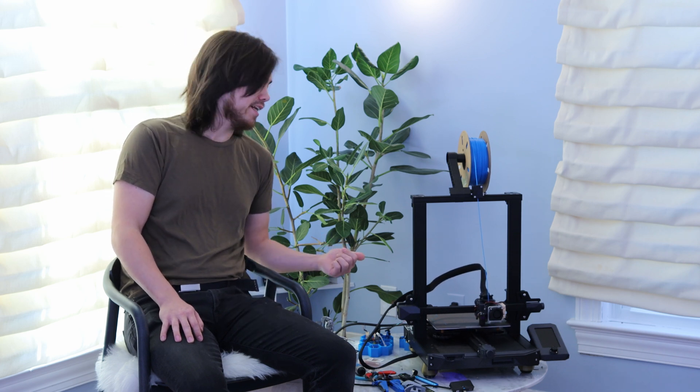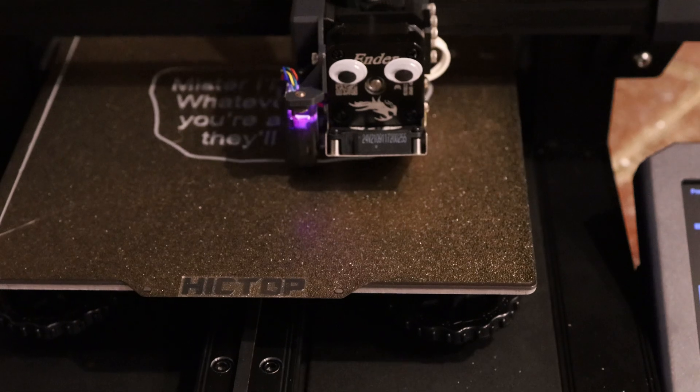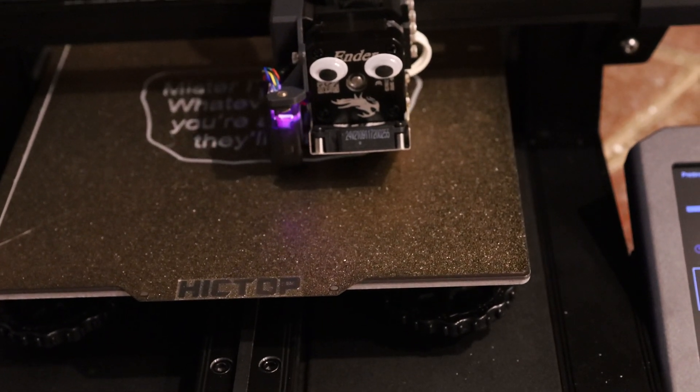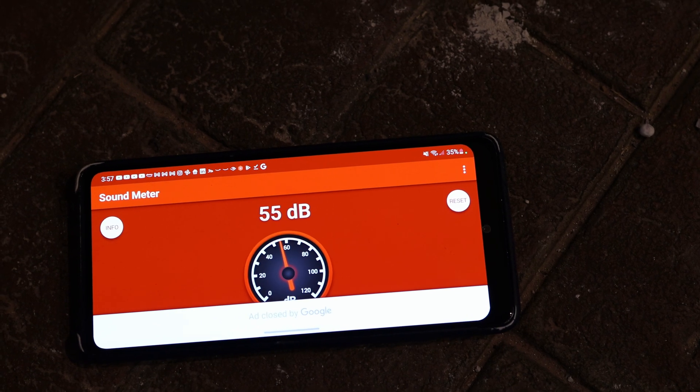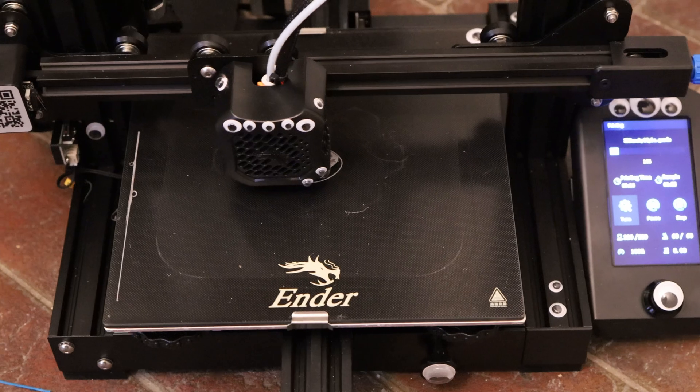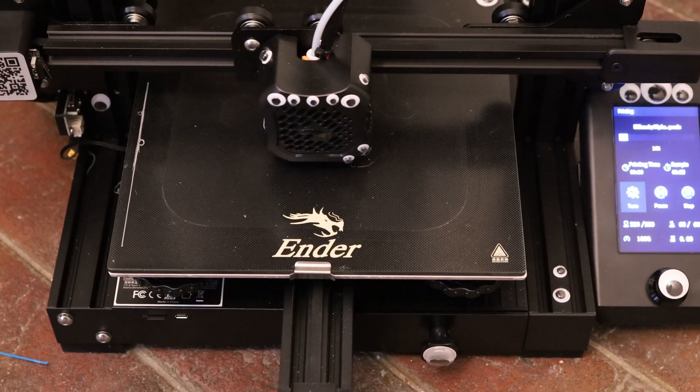Let's start by taking some baseline measurements of how loud this printer is in its stock configuration. This one's already been upgraded and it's printing right now super quietly. But let's travel back in time to before this printer was modded. I'm doing a sound comparison between my Ender 3 S1 and my Ender 3 V2. My sound meter is recording about 53 decibels, and over at my Ender 3 V2 it looks like about 52 or 53 decibels.